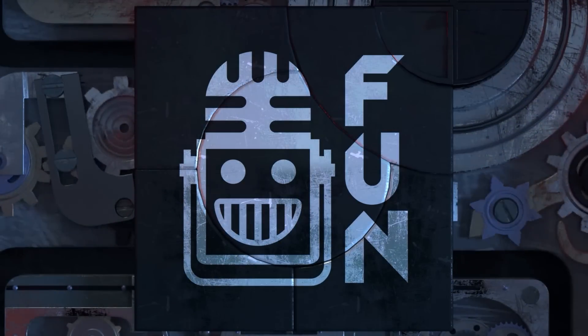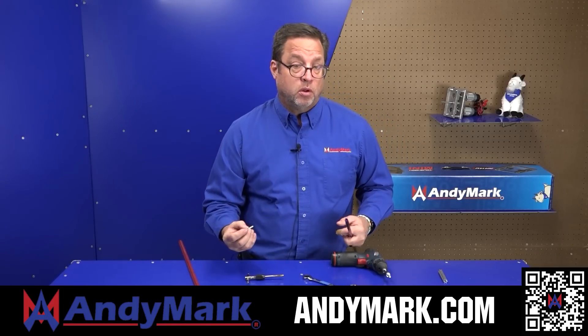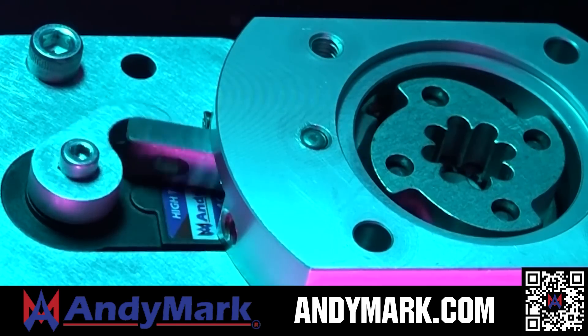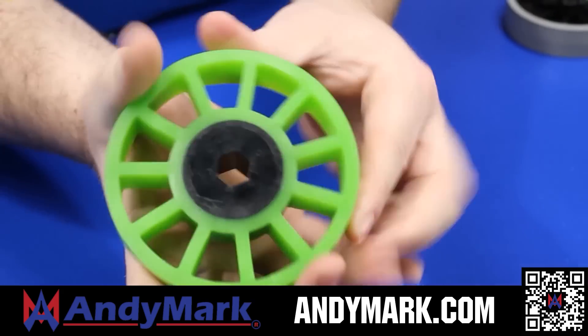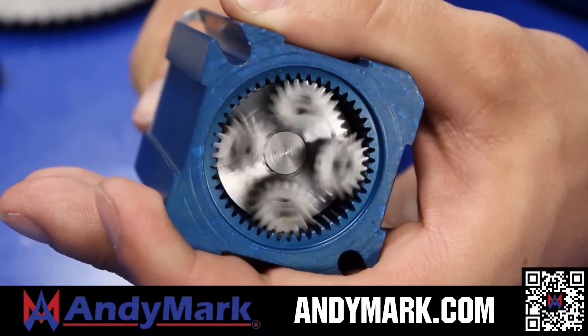This video on Fun is brought to you by viewers like you and also in partnership with AndyMark. AndyMark provides superior service with the reliability that teams expect. Check out their Sport Gearbox and Ratchet Sport options, their tried-and-true compliant wheels used by teams all over the world, from mechanical and electrical products to tools and hardware. Head on over to AndyMark.com for your one-stop shop of high quality and affordable solutions.